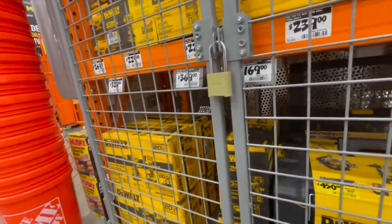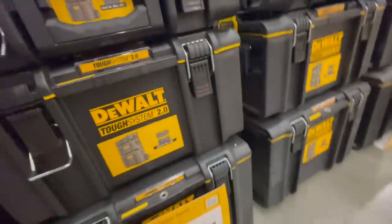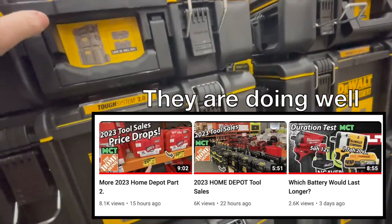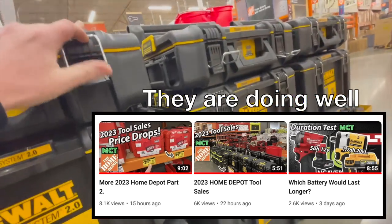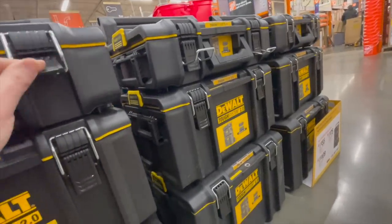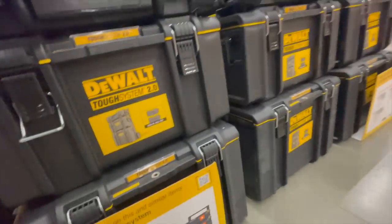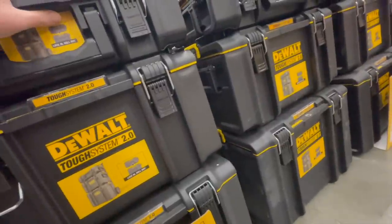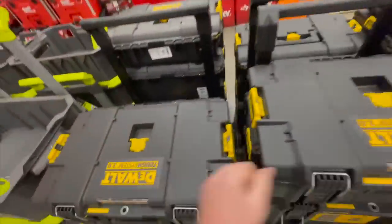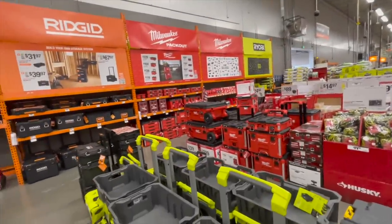I just want to let you guys know — if this video does well in views, that means my audience wants me to do these types of walkthroughs all the time. So if it does well, I'm going to be doing tool sale walkthroughs or tool store walkthroughs a couple times a month. I hope you found this video helpful and entertaining — please like, hit the bell button, and subscribe. This is Dave Nicholas — thank you for tuning in, I'll see you guys next time.